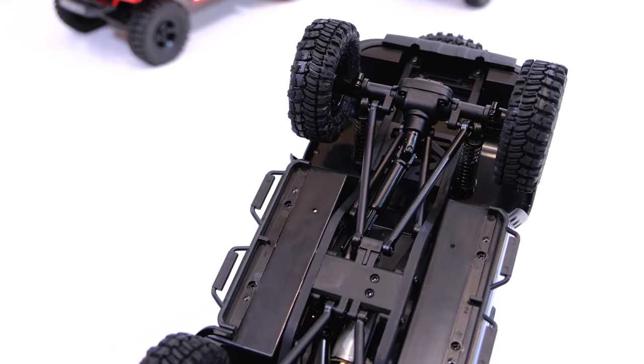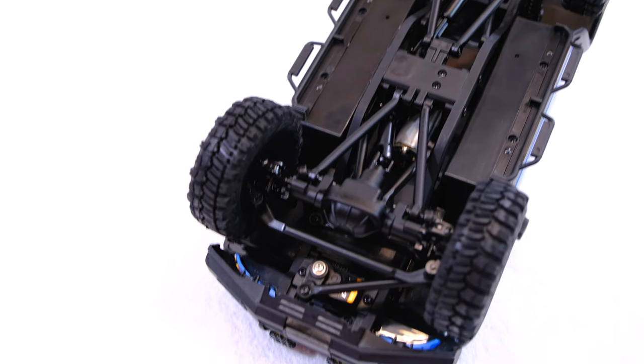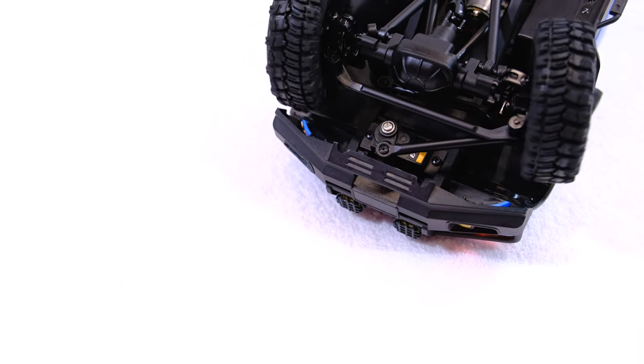The four-link suspension with rigid axles and coil springs looks very realistic and works fine. The steering servo is installed on the chassis.